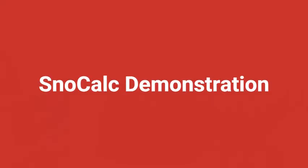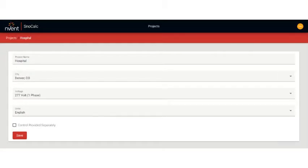Let's walk through a typical example. Simply enter your project name and the city the project is located. SnowCalc knows the industry standards for expected snowfall rates and minimum temperatures for each city and uses this information to determine the standard power output required for your project.